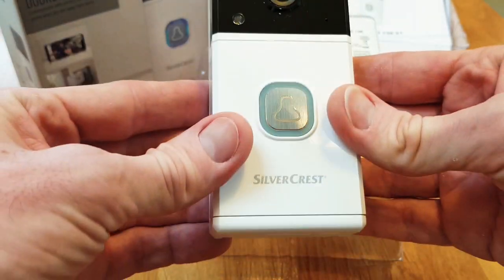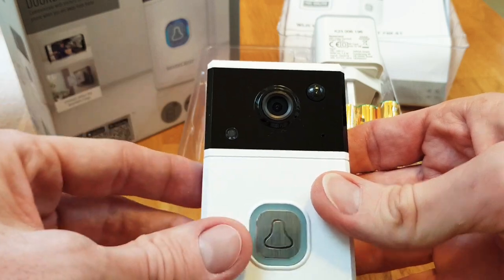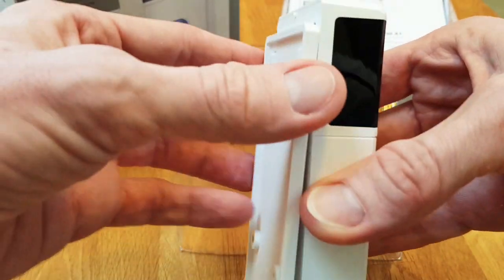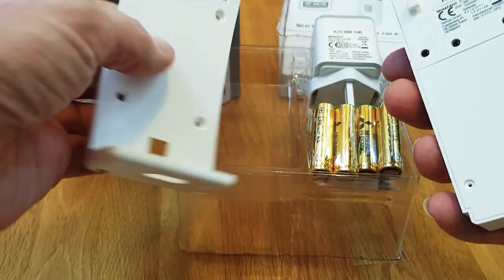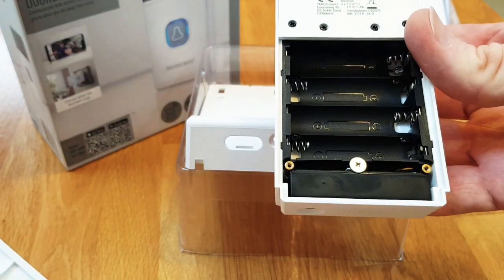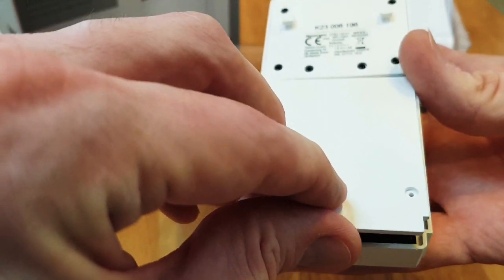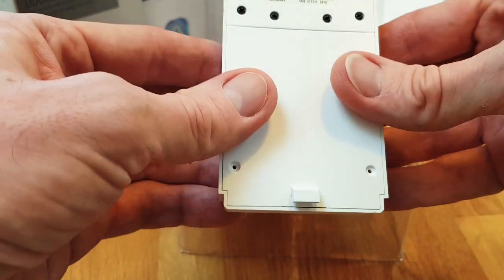Starting with the video doorbell itself: it has the push button for when someone rings, the camera up top, the infrared light, and the motion sensor. If you open the unit it slides off the mounting plate — there's a security screw that goes in there. Pop the lid open and that's where the batteries go. There doesn't appear to be any USB connector, which is a shame, so connecting to mains power doesn't look possible.